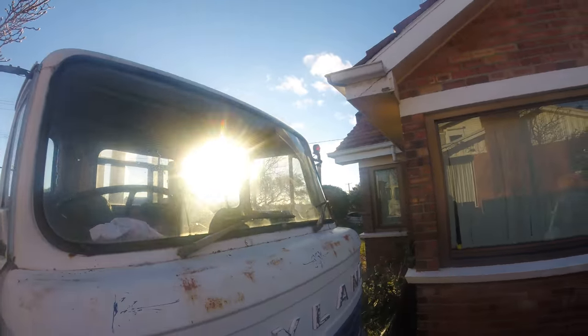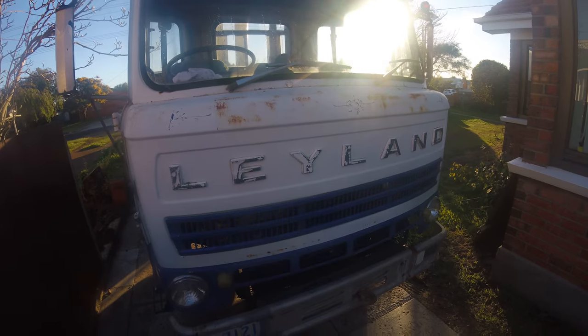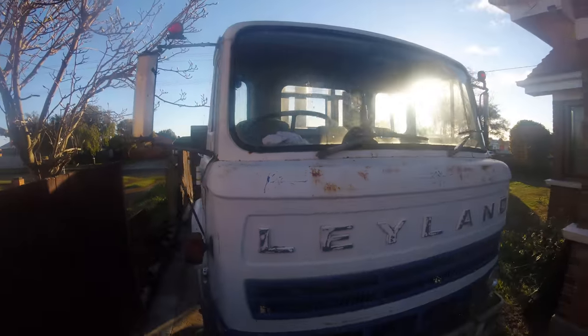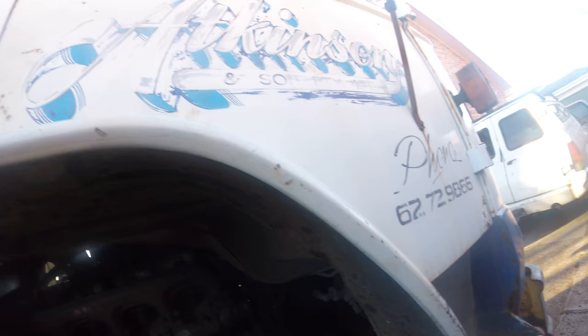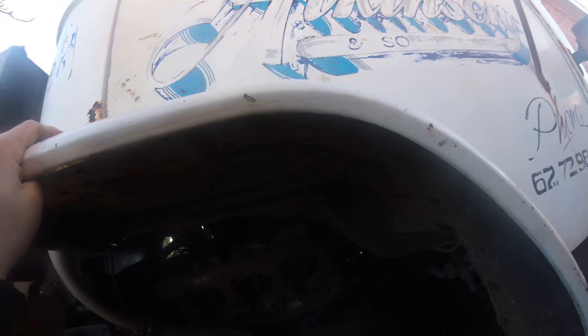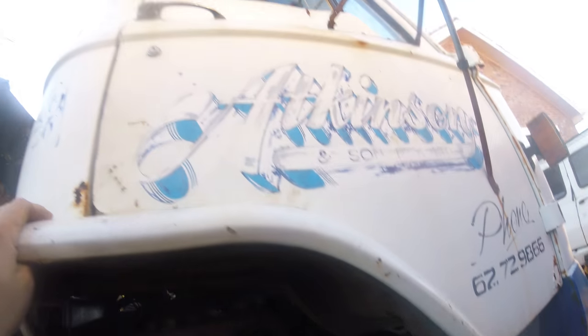G'day YouTube, this is my Leyland 1977 model Harrier, and I'm going to do a cold start for you. It is a 8.8 litre Perkins V8, so she's 540 cubic inch, naturally aspirated diesel, no glow plugs, just big V8.